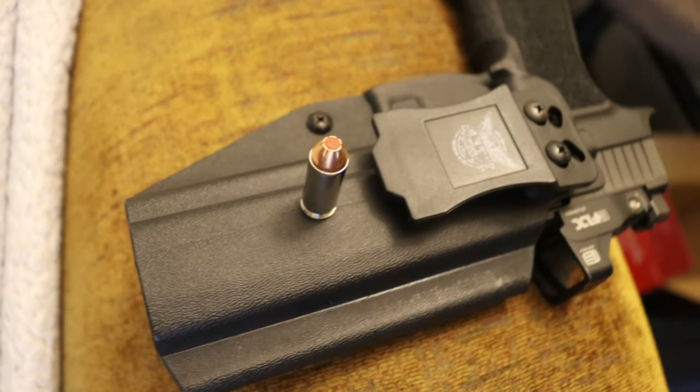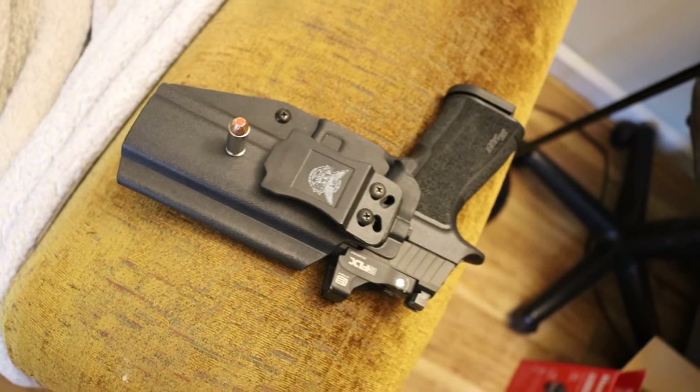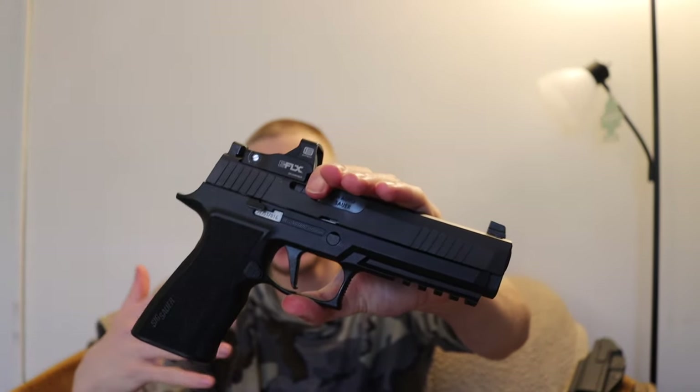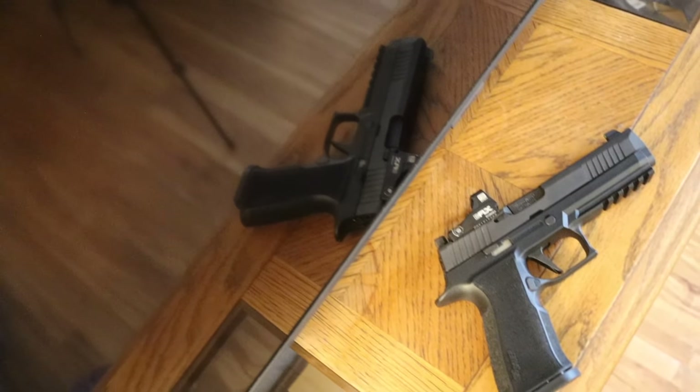The X10 is a 10 millimeter variant of the P320. It's an X line, so it has the slightly higher performance trigger — basically a better trigger, lighter pull and a shorter reset. I actually really like this firearm platform and I do enjoy the X10. The 10 millimeter in this particular handgun platform is very controllable, very nice. I've done a video talking about the X10, but in that video I mentioned the eFlex and that I was going to make a video on this godforsaken optic.